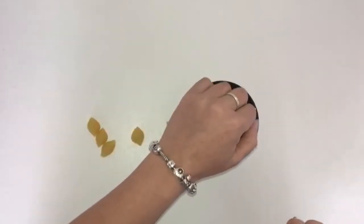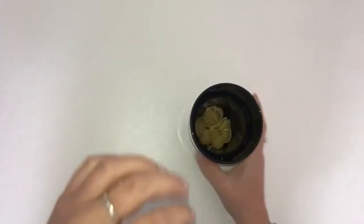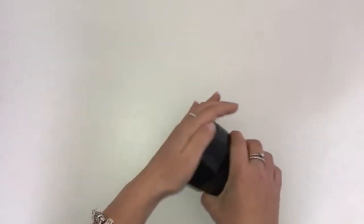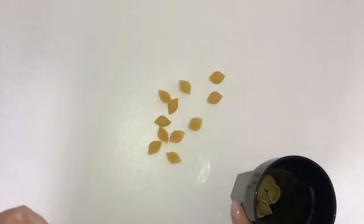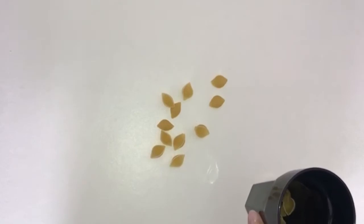First things first, you're going to pop all the things into the cup. It's quite good fun — the children might want to write this down or talk about what they think is going to come out. Give it a shake, pour some out. Quickly, they've got to guess how many without counting, so they might say 5 or 6.